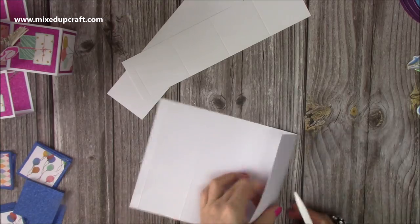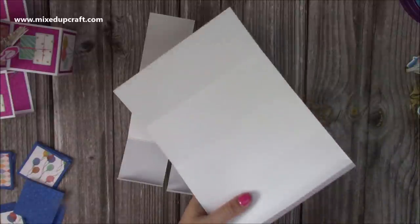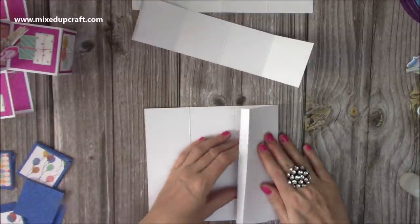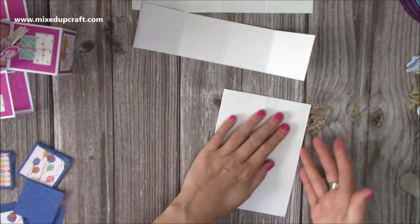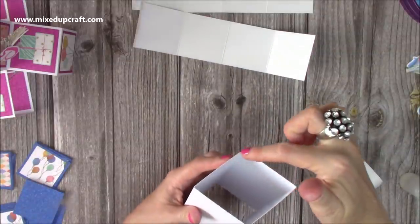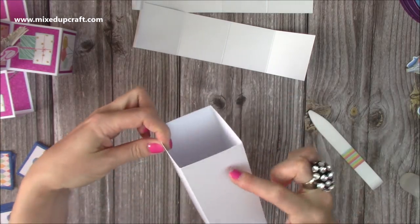Fold and burnish all of your score lines. You'll have two strips and then the main piece. Pop glue onto the side tab, fold this one over, fold that on top — I like to fold it so the join is on the right-hand side. That's the side it's going to be on when displayed, so you won't see any joins on the back and won't have a join on the front piece. Do the same with the other two strips — glue on the tab, fold in, fold that one over.